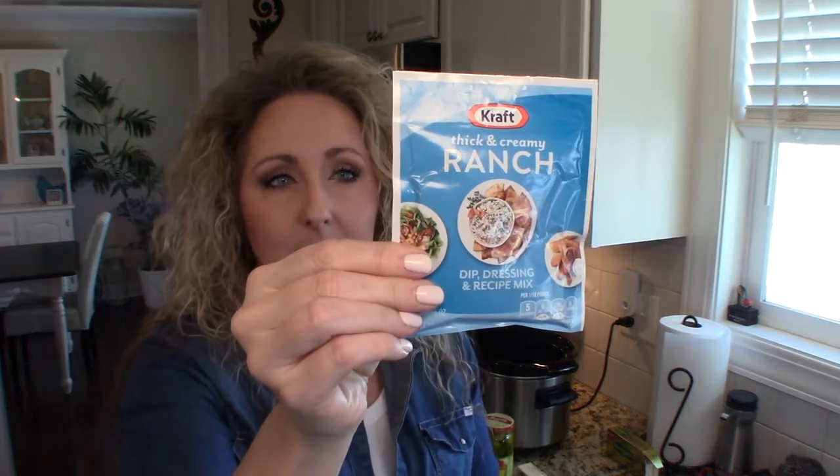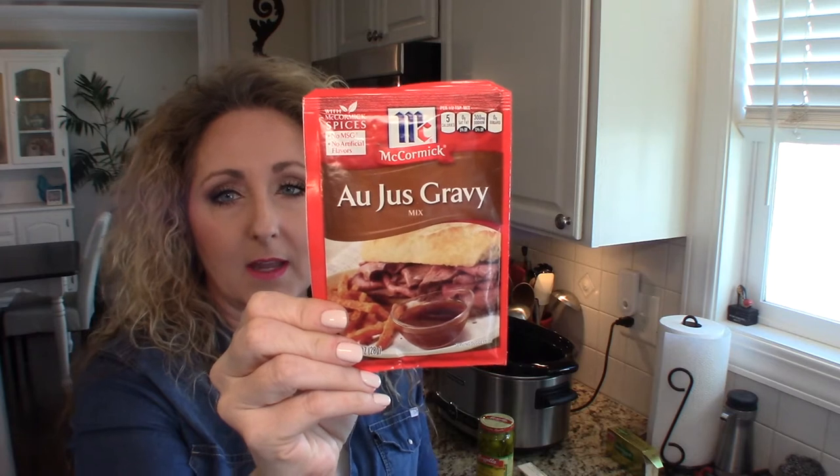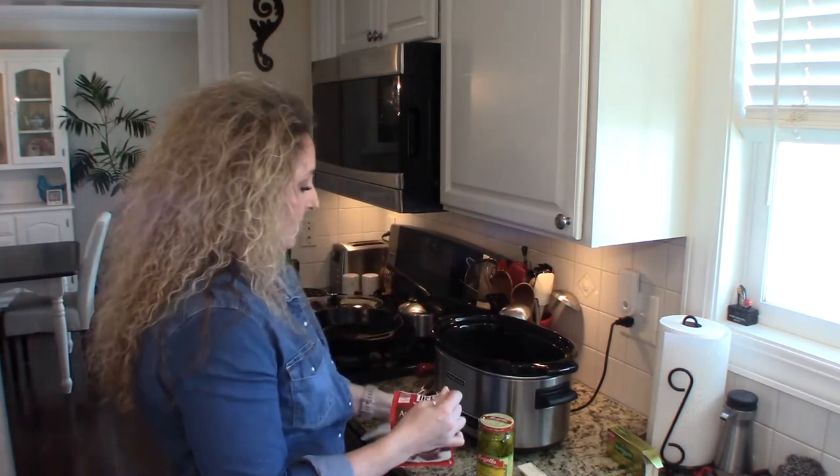The first thing we're going to add is a packet of ranch seasoning — I love the Kraft, but Hidden Valley also makes one. And then you're going to use a packet of the au jus gravy. Now there are different variations on this recipe: some call for French onion soup, I've used a brown gravy packet in a pinch. Anything beefy and gravy-ish will work. I've also used a can of my home-canned French onion soup for this too.